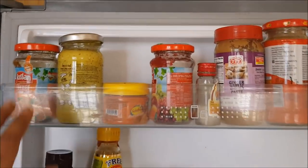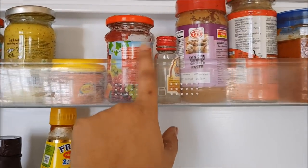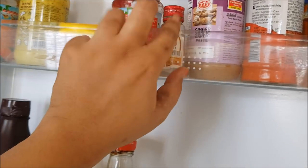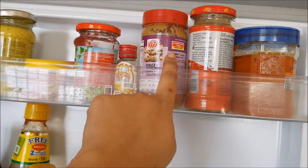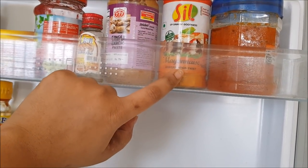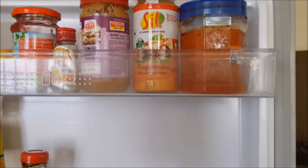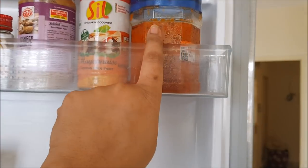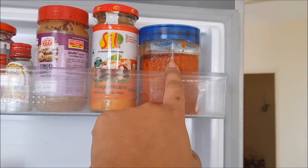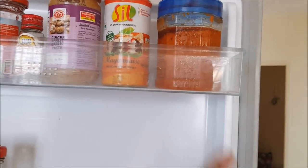Moving to the right-hand side door, I have jam, seasoned mayonnaise, peanut butter, biryani essence, ginger garlic paste, and my absolute favorite Mexican spice twist mayonnaise — I just spread it on bread and eat it. I also have tomato pickle made by my dad stored in a plastic container, which I use on bread, dosa, or chapati.